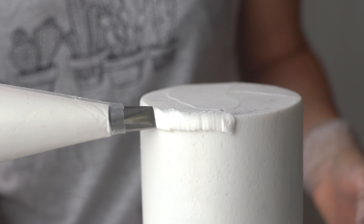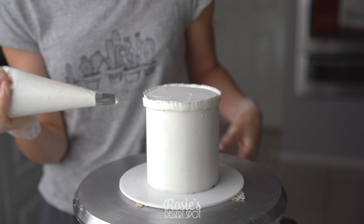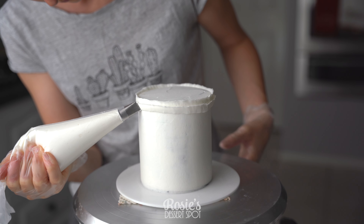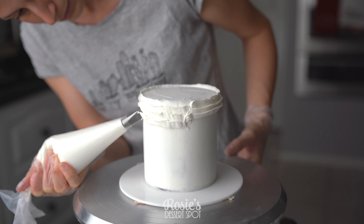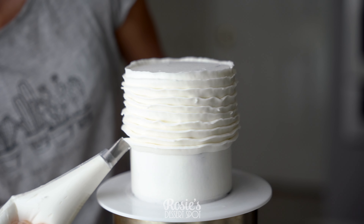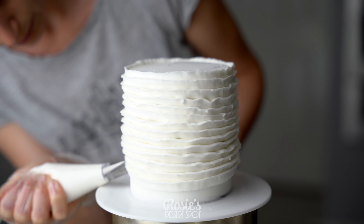I like to use a larger spatula to bring that lip of frosting towards the middle of the cake and then refrigerate. In the meantime I'll take a 104 piping tip with the same buttercream and create a row at the very top of my cake. I want to make sure to start and finish in the same section. I also have my 104 tip angled upwards so the skinny side is facing out and the larger side is touching the cake at all times.